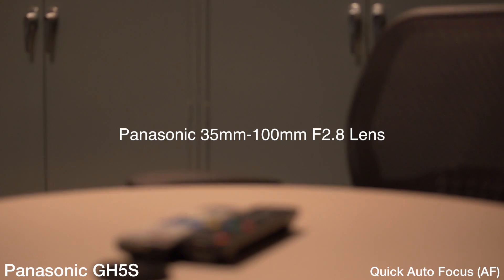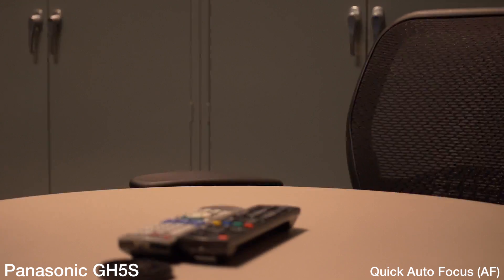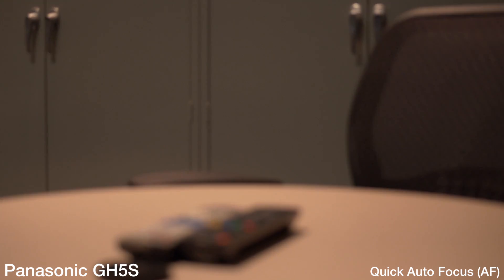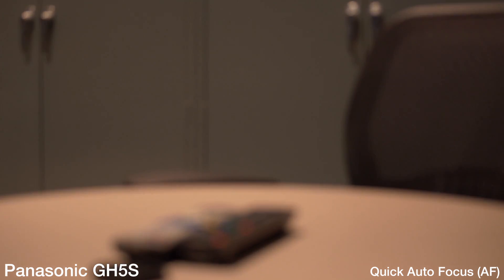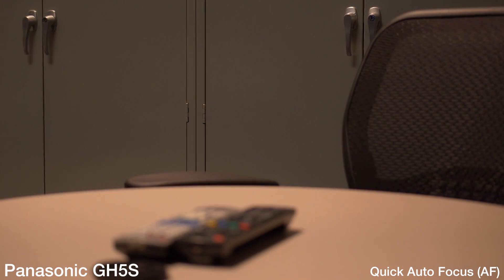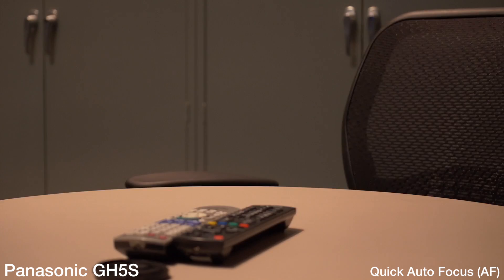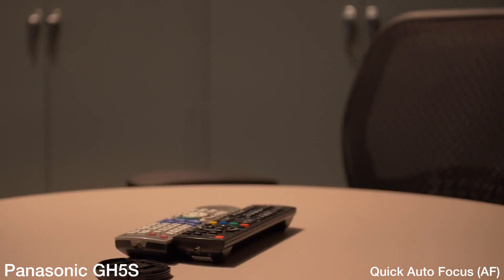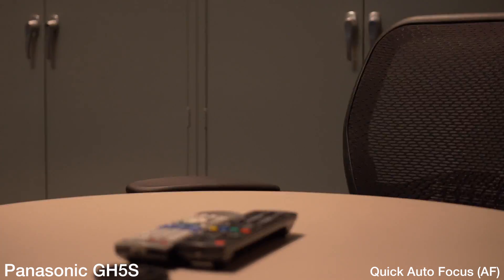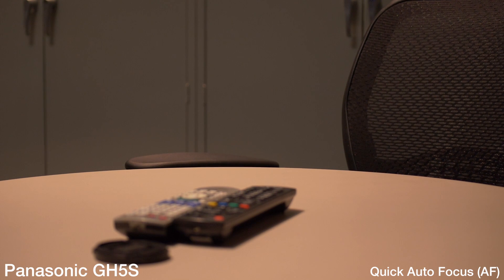Right now I'm in the menu settings for the camera, in the record menu. I'm in quick autofocus mode right now. I'm using a 35-100mm lens, micro four thirds, on the Panasonic GH5S. ISO 800, about f2.8, shooting 1080 at about 30 frames per second.